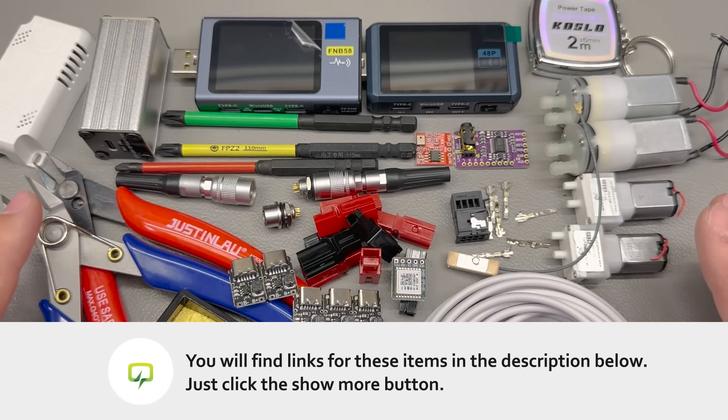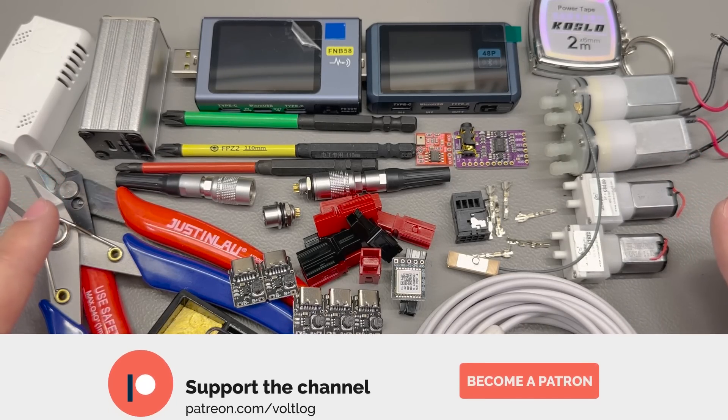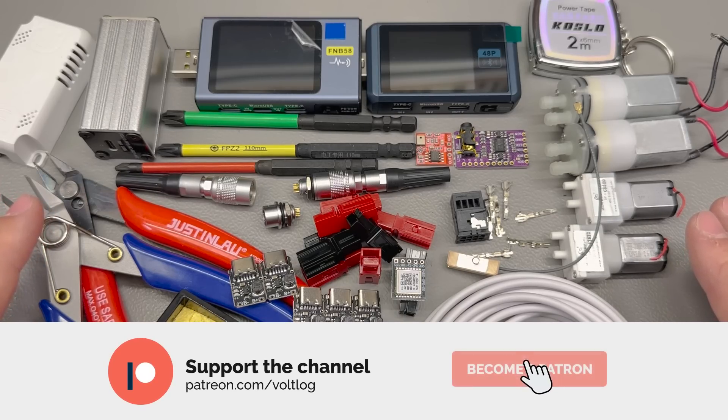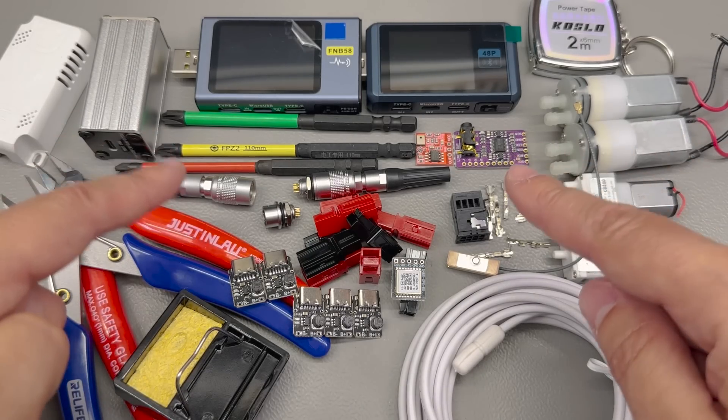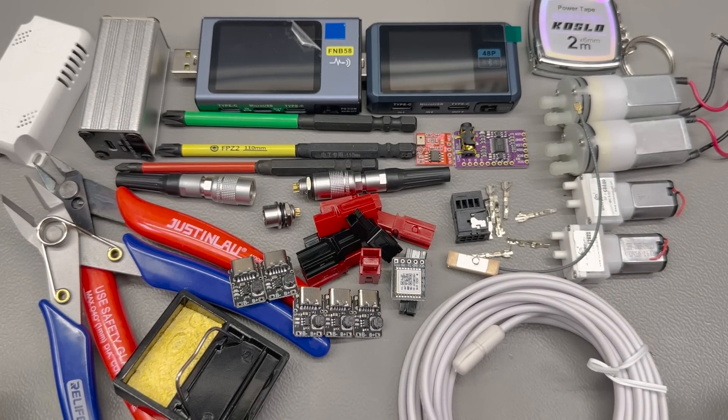I think this mailbag video is already long enough, so I'm going to have to stop here even though there's more stuff in my mailbag bin — we'll continue with another video soon. Thank you for watching, don't forget to smash that like button and leave a comment below to let me know if you ordered any of the items shown here. I'll be seeing you next time.